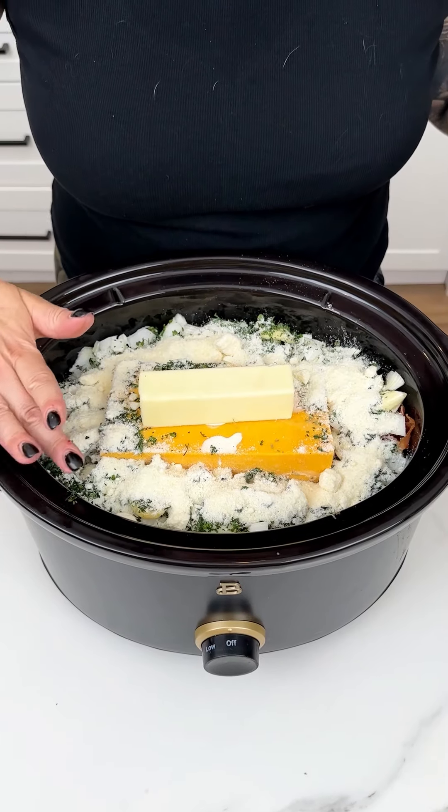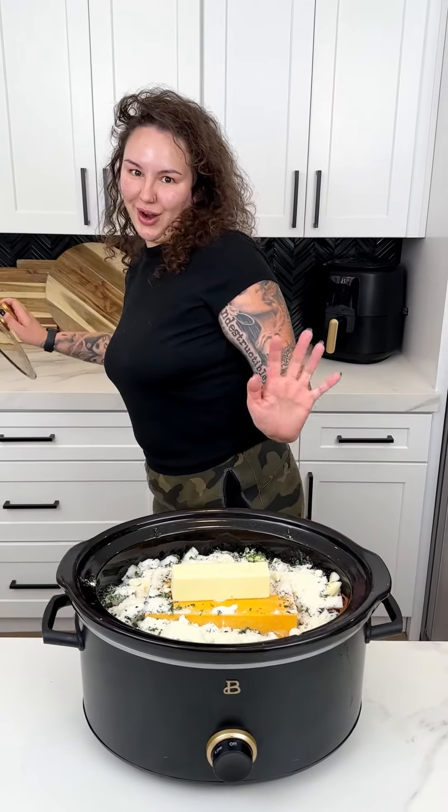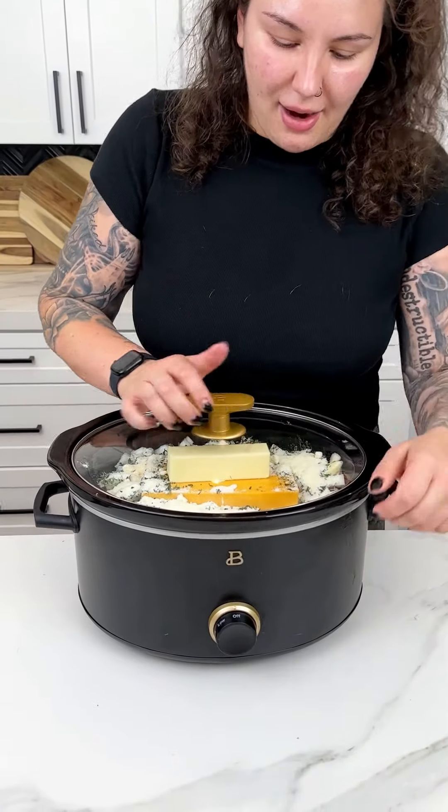Now we are ready to make sure we get all of our ingredients into our crock pot. We're going to grab our lid, place it on low, and just let this ride until we are ready to give it a taste.